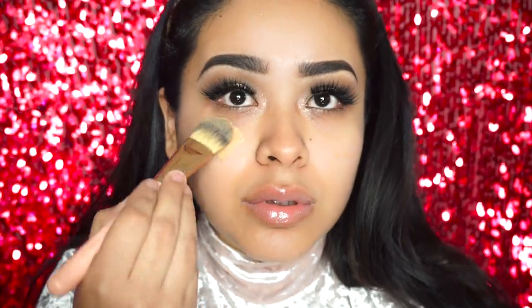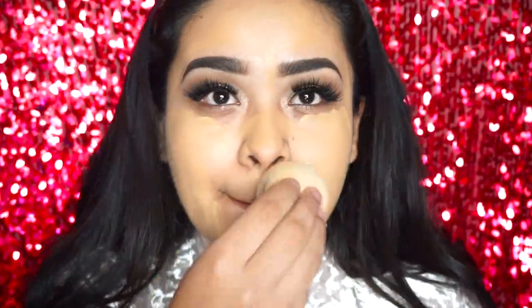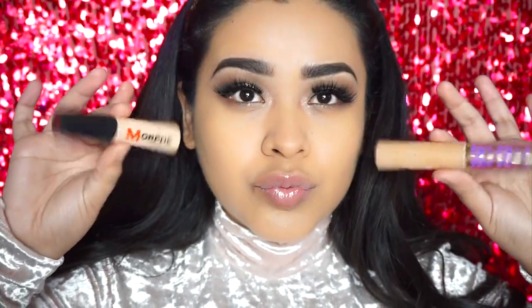Priming my face with Benefit Cosmetics professional primer. For my foundation I'm going to be using LA Girl Pro HD, and I'm just blending that all in with the beauty blender.